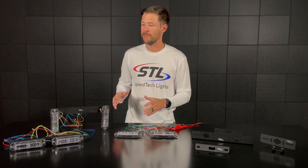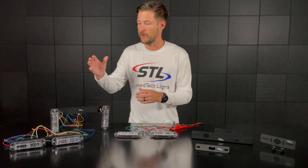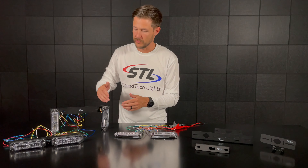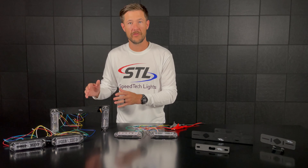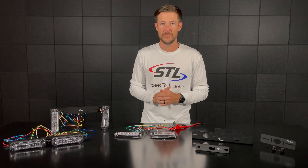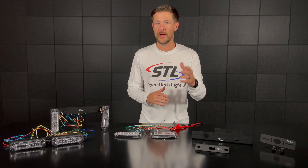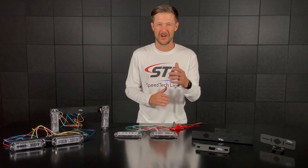Moving over here we have our license plate bracket. With our license plate bracket you can either mount your Zs horizontally or vertically, and you can use the same bracket for either orientation. That's a perfect option for your front and rear license plates. So we have plenty of mounting options for our Z surface mounts no matter your application. If you have any questions feel free to contact us — thanks!